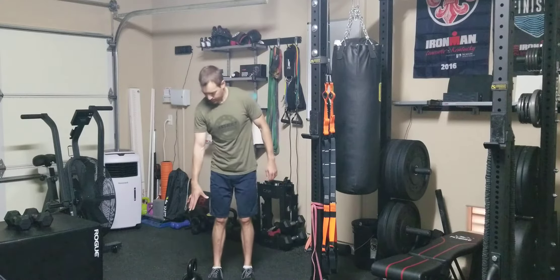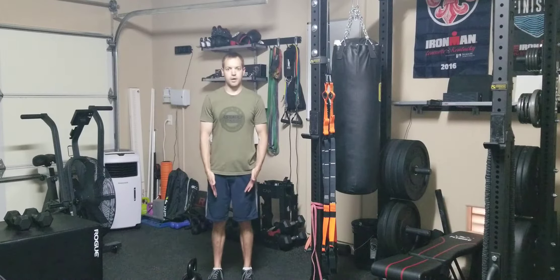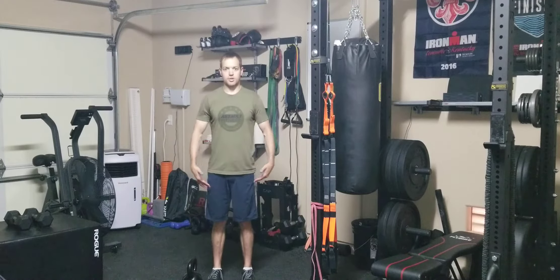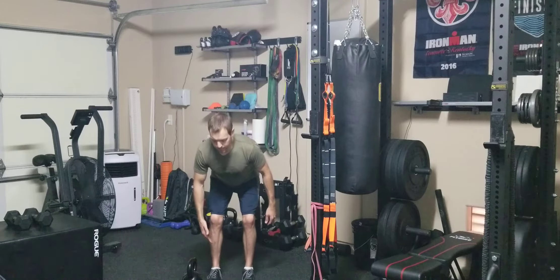This is the bent over single arm kettlebell row. I'm going to have my kettlebell right to the side, feet about underneath the hips. I'm going to hinge over like I'm doing a deadlift, keep the back as straight as possible, and squeeze your core tight. Knees are going to be slightly bent.